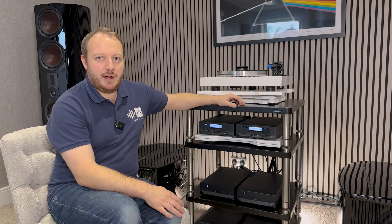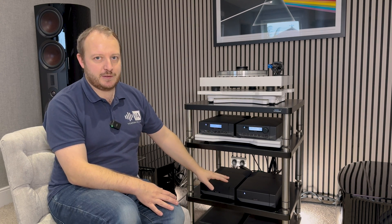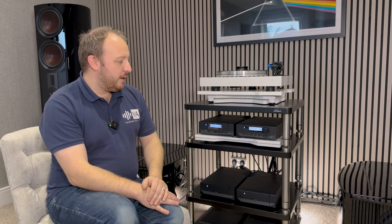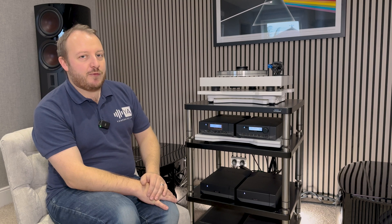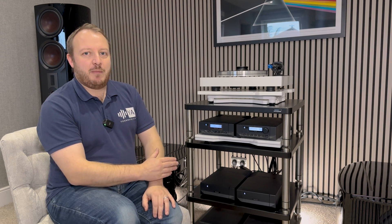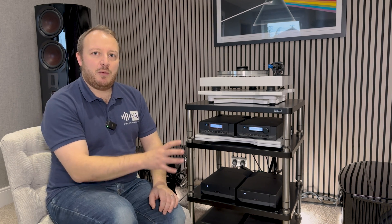My name is Lee and I'm the owner here at Yorkshire AV. This video is all about the new Cyrus power amplifiers, both the XR series and the classic series. Cyrus have been undergoing a refresh of their XR and classic series over the last 12 to 18 months, with the natural timeline of the current power amplifiers — the Stereo 200 and the Mono X300s — phasing out and a new product coming in to replace them.